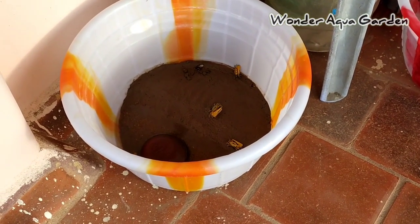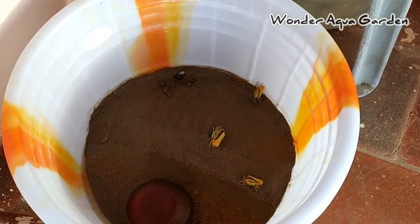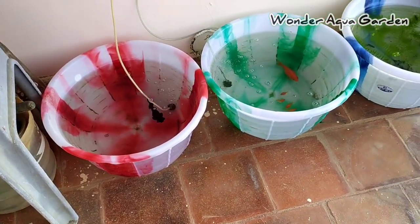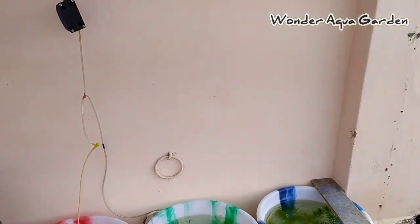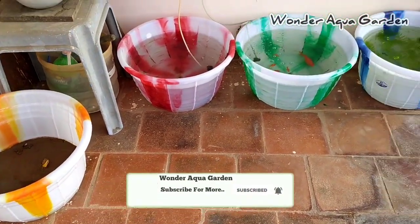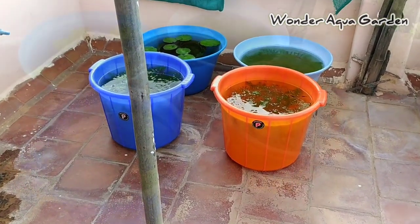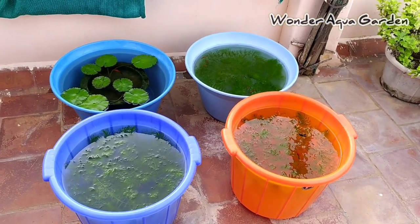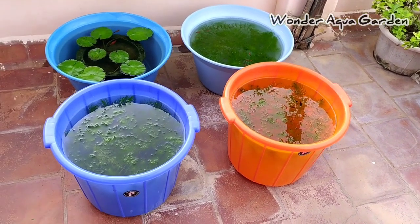Now the problem is that the tank and the tub have overflowed — the water is out and the fish are out of the water. Let's clean the water and maintain the level of water. This is not a problem.